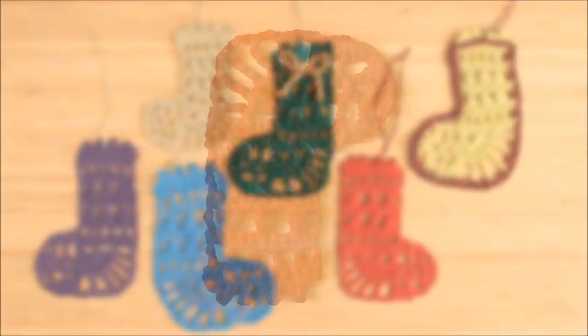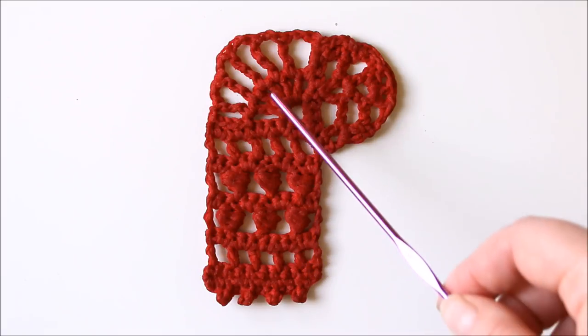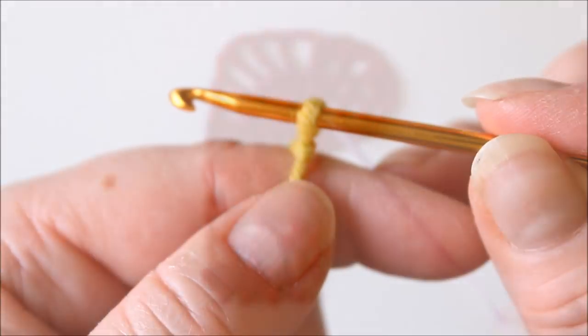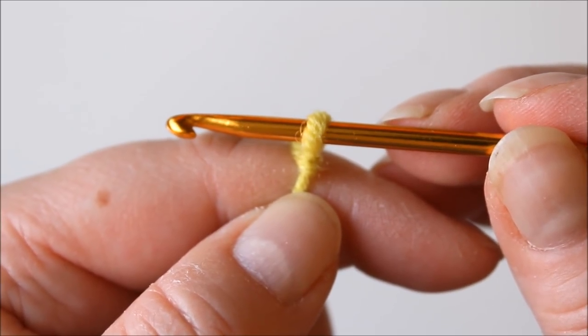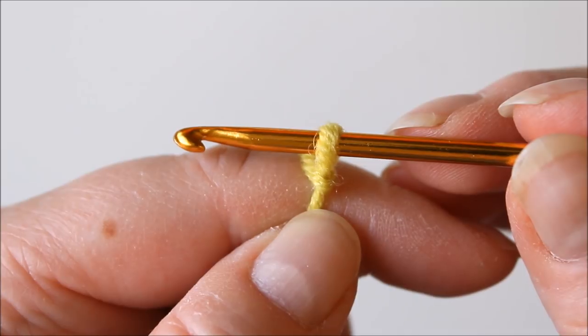So let's start. We are starting here, then we make the picot edge, and after that we continue here and then turn and finish here. I have a slipknot for starting, and I'm actually using a bit heavier yarn than I would for the stocking, just so that it's easier to see.